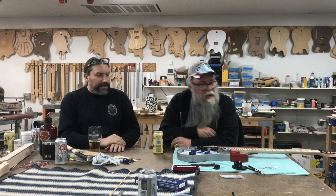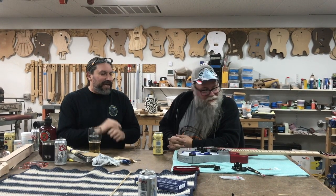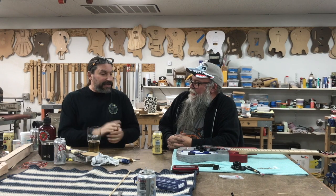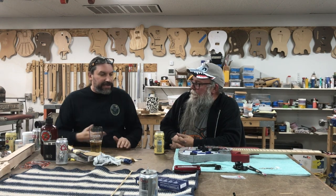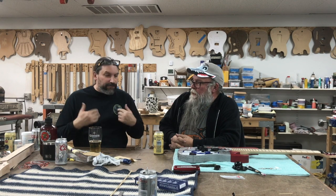They're also going to be able to design their own headstock - in case they don't want to impale a family member. So yeah, maple neck and probably rosewood fretboard, because we only have five days. This is a five-day class: rosewood fretboard, maple neck, oil finish on that.